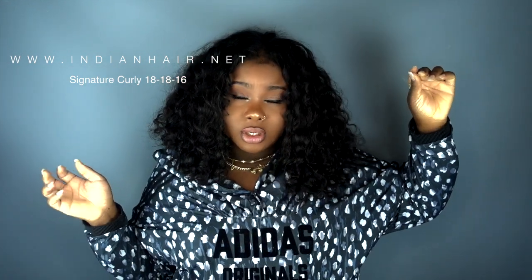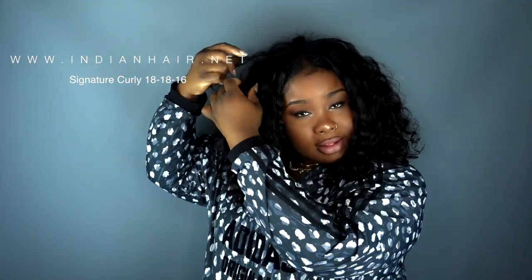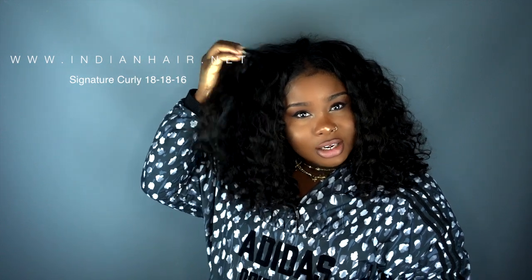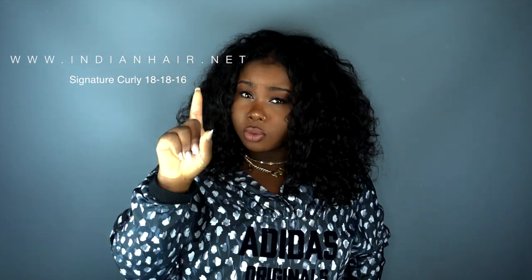The way I blend my leave-out — there are a few ways you can do it. Last night I put it in Bantu knots, took them down, separated the sections, and twisted them into the hair. That kind of hides your leave-out, and when it comes loose it's going to have the same wave pattern as the extension — which is why my hair looks exactly like the extension up front.